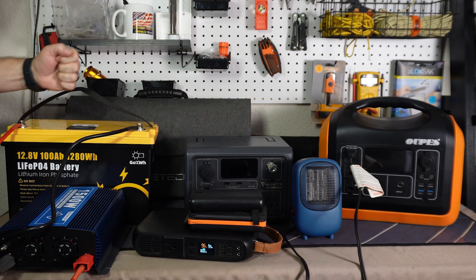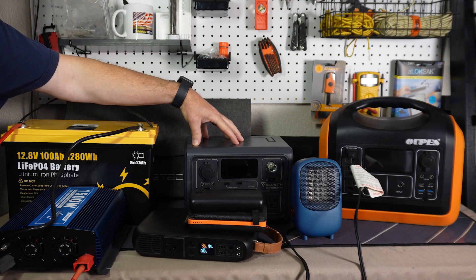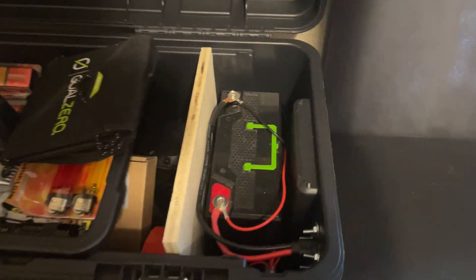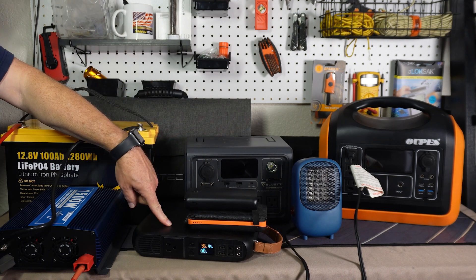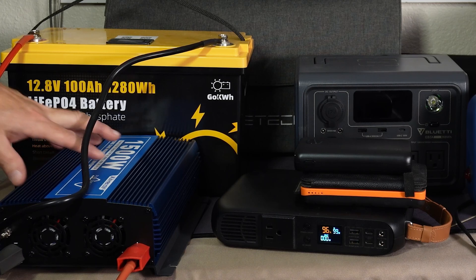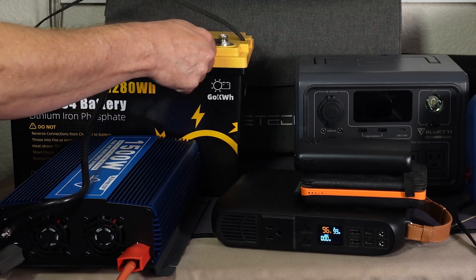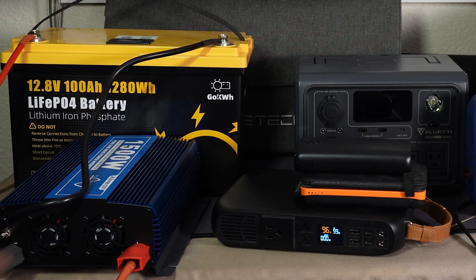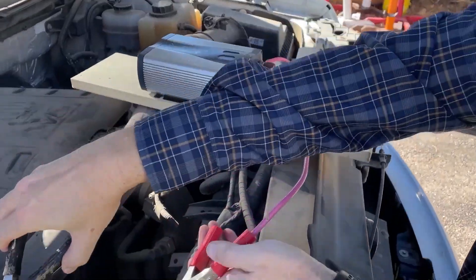Another option before I get into solar: if you don't want one of these power banks, you can get a LiFePO4 battery — it's basically the same thing but the components are separate. I also have a 20-amp-hour battery in my lights-out kit. But with these larger batteries you could get an inverter — this is a 1,500-watt inverter that'll run just about anything in the house — paired with a 100-amp-hour battery. You just connect the positive and negative and you're good to go.